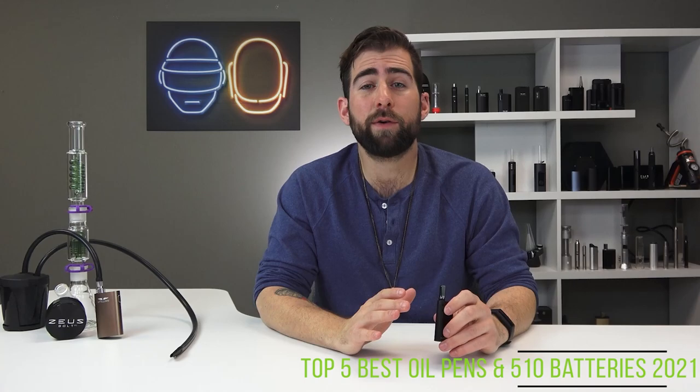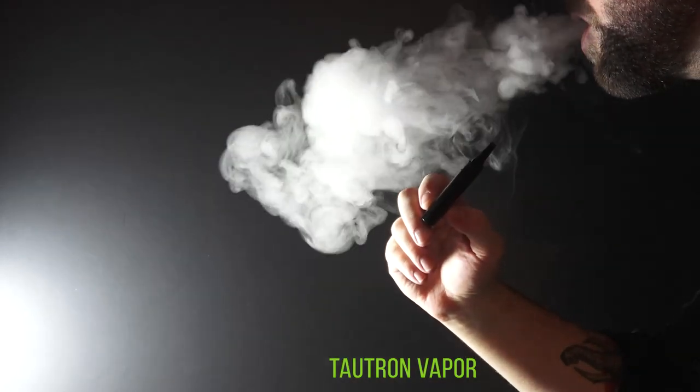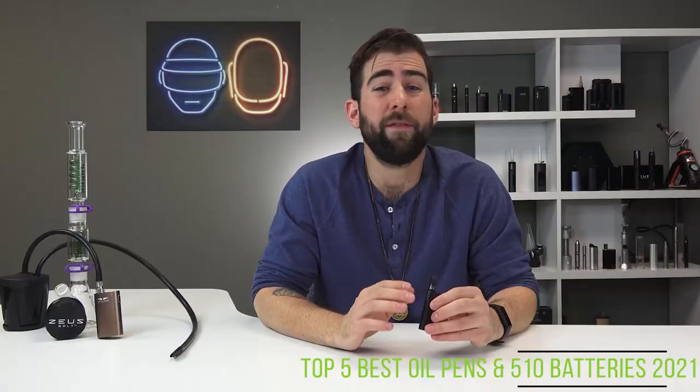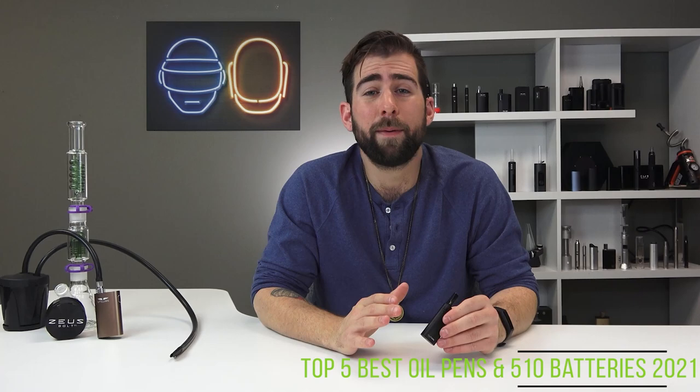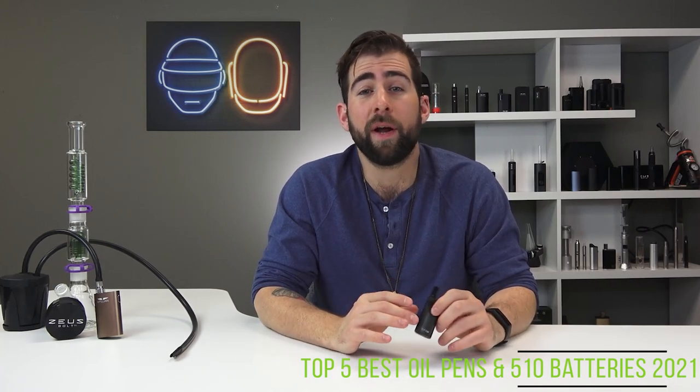The vapor I've experienced through the Tautron is thick and it hits really well. The airflow is calibrated both for top and bottom airflow cartridges. It fits in any budget, gets the job done, and looks sexy doing it — and that's why it's in our number one spot.